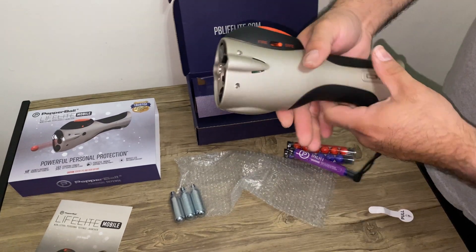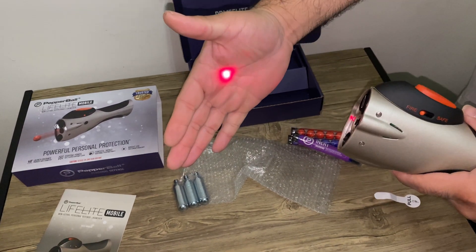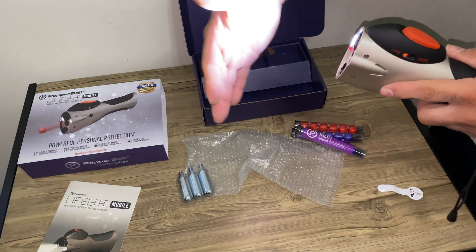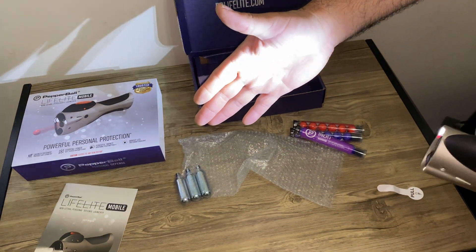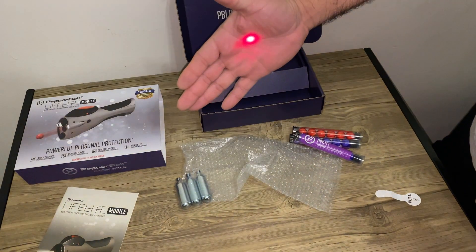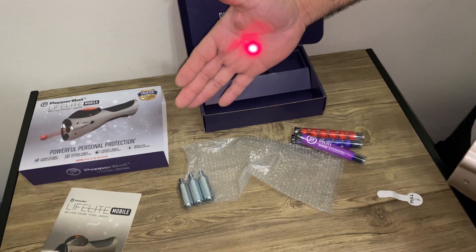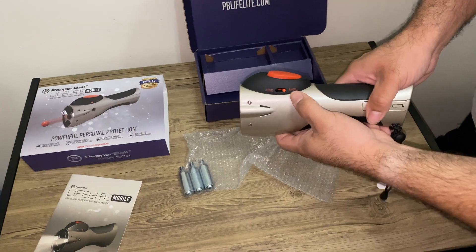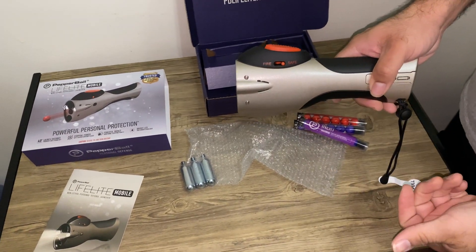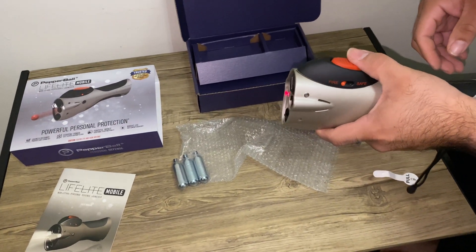When you need to use it, you just slide it forward and the laser will automatically come on. The laser is adjustable. You also have your flashlight — you can see the laser and the flashlight, and it also has an SOS mode. When you put it back to safe, the laser will turn off. Simply move this forward — laser turns on; pull it back to safe and the laser turns off. It will not fire unless you put it into the fire position and push the button.